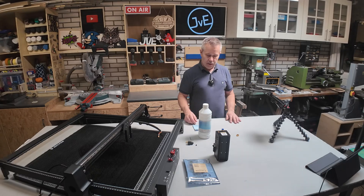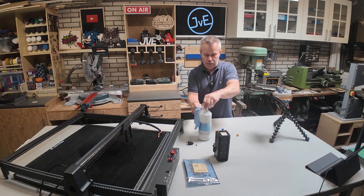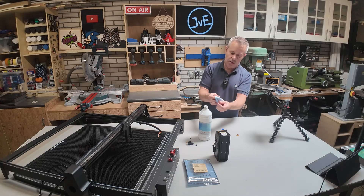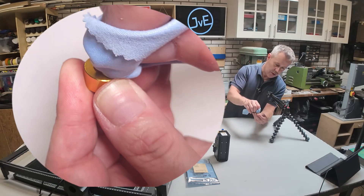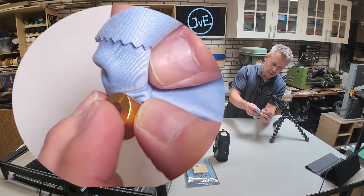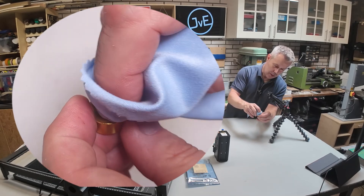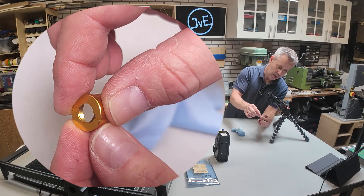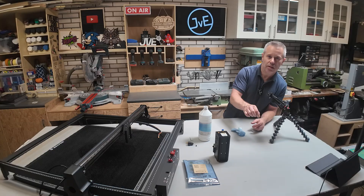Now let's clean the lens. What I always do is shake the bottle a few times so there's a little bit of isopropanol in the cap — it's more than sufficient. As you can see the cloth is wet now. I will just clean the lens like this using the cloth. I will always do both sides, also the inside, and then check if it's clean. And I think it's clean now.